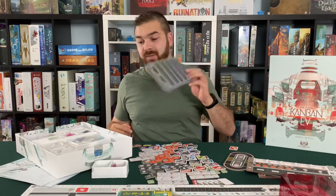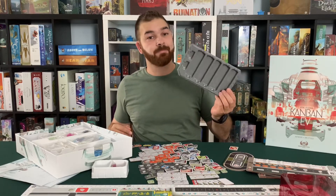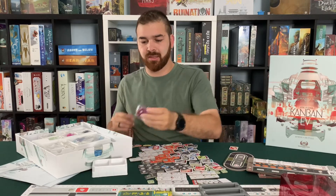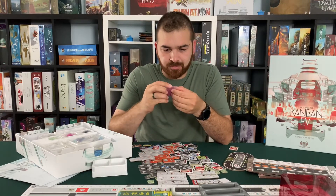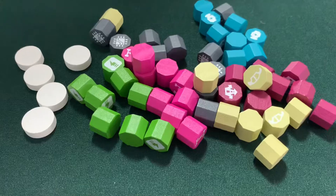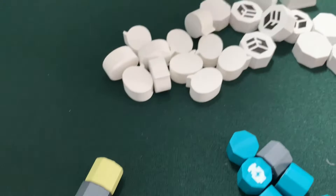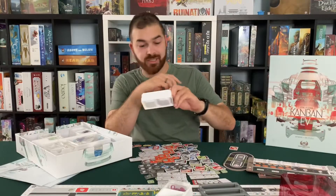It looks like it's got trays for everything, which is awesome. Little gray tray. Inside are these little octagon things. Ton of trays in here. This is sweet.